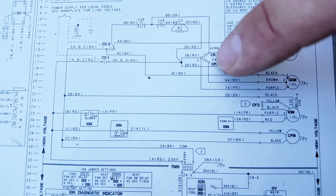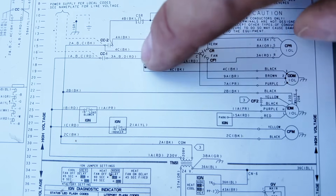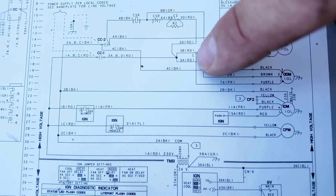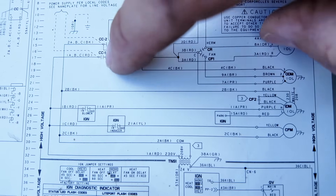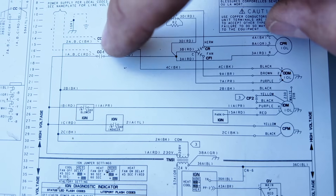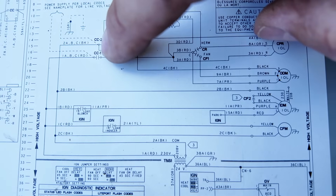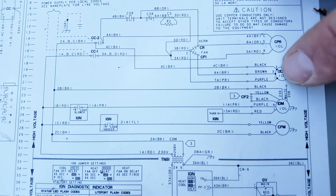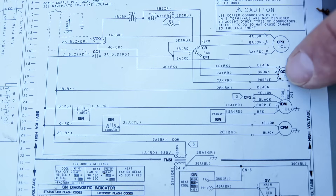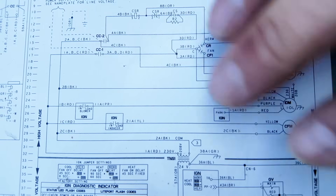If we go back and find the brown, brown goes over to the dual capacitor and lands on the terminal labeled Fan. So where do we get our power? The black is one side of the line that comes from the contactor. If we follow the purple, it connects to a red wire that goes to the other side of the contactor on the load side. So if we have power to the unit, one side of the line is always hot for the fan. When the contactor closes, we get the other side of the line, and this is what energizes that fan motor — plus the brown wire going to the fan terminal of the capacitor. Knowing how to read schematics makes it simple to know where everything is going in the field.